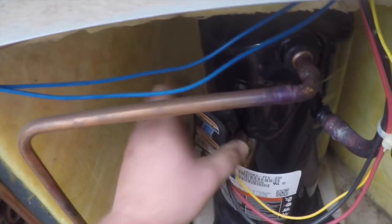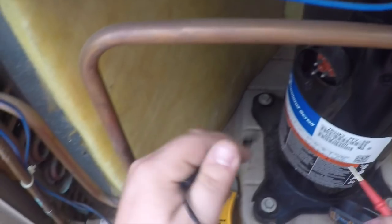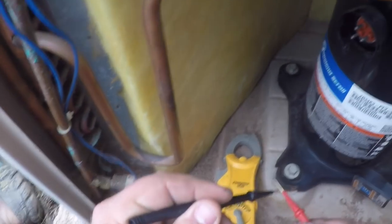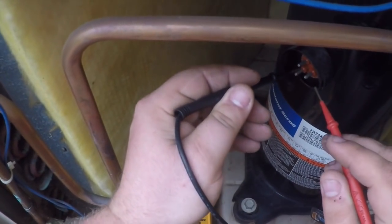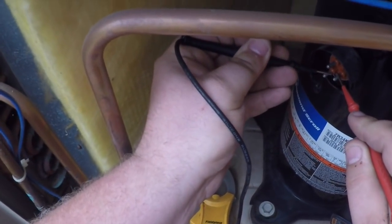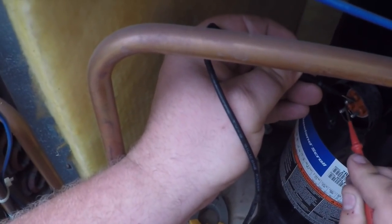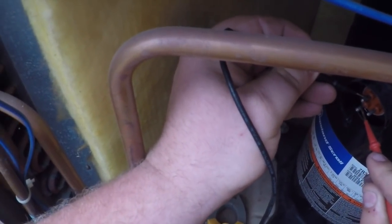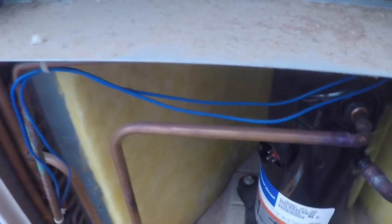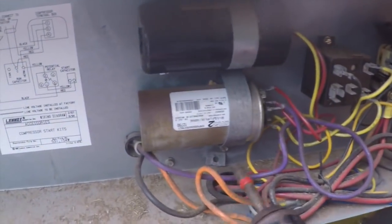It's probably in thermal overload. Let's check that. We'll just pull the plug off of it to check that. Now we're closed there — okay, we're open there. Yep, the compressor is in thermal overload. Let's see why, let's see if this dual run is any good.